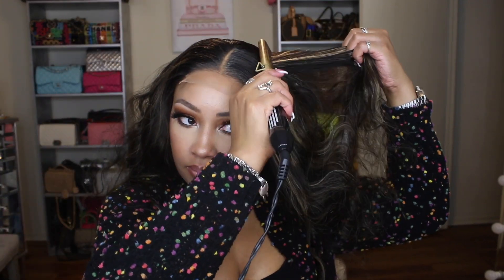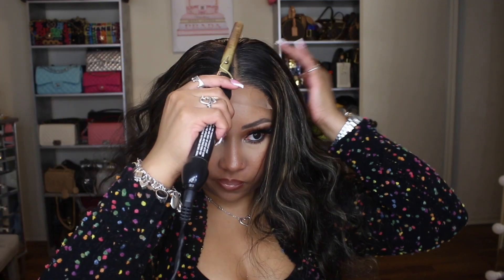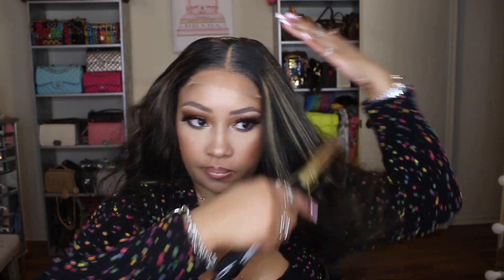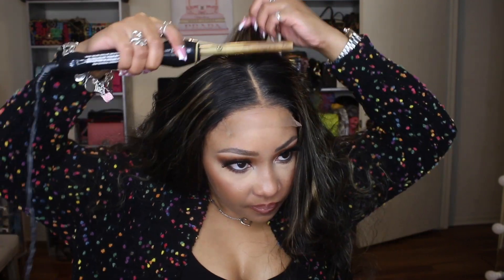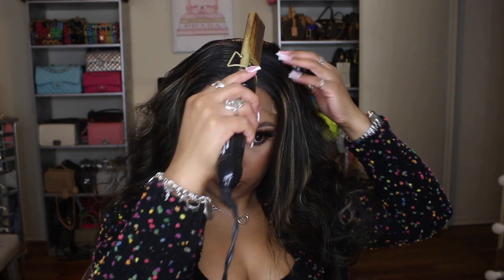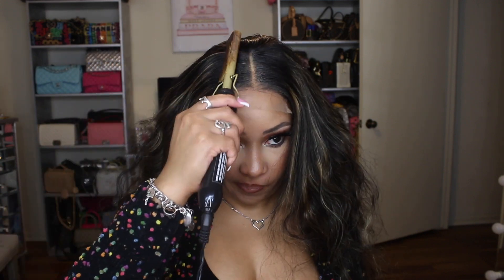I didn't use my wax stick very much during these installs because I didn't want to weigh the hair down. I'm just using this heat protectant and then I'll go in with some hairspray to mold down any flyaways and smooth the hair down. You can definitely section the hair off and lay it down to get a really nice flat install, but I just did it the simpler way.